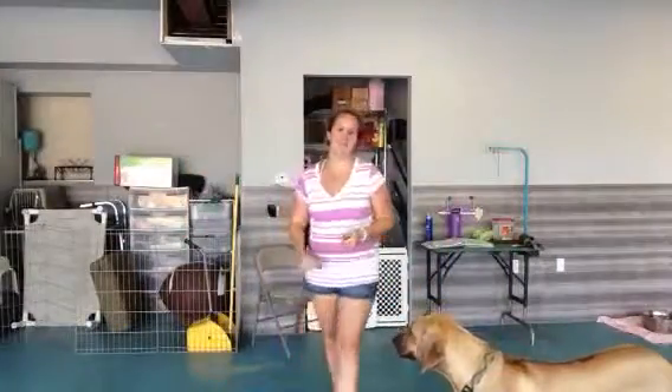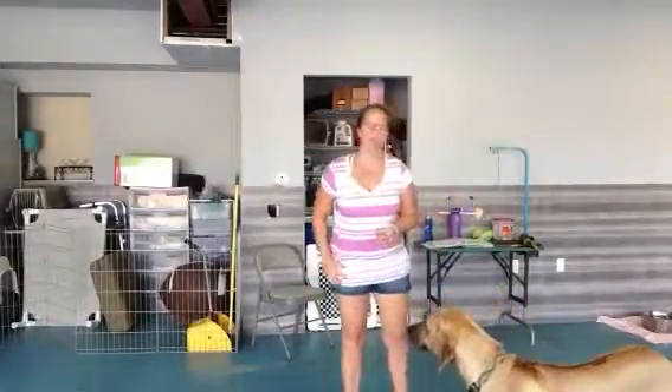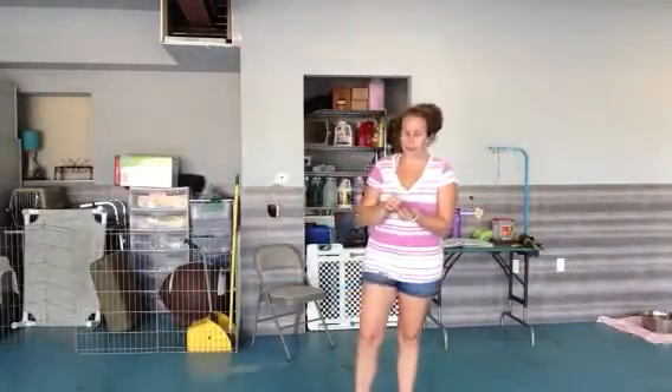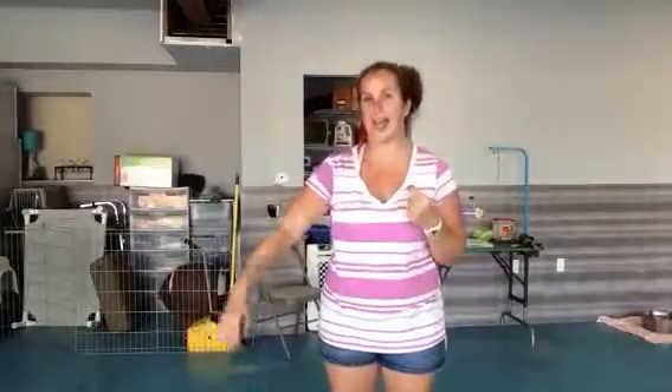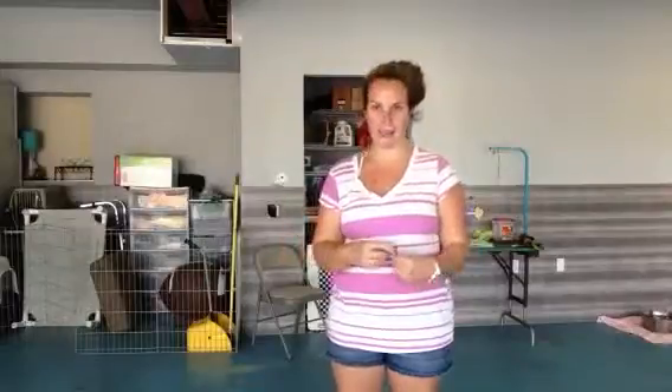Hi! Stephanie here and I have Miss Bonnie with me. Today we are going to work on our wait and then we are also going to practice our come when called. So remember with our wait, we want to get her to sit in her position, use our hands, draw her invisible line. We're telling her that she can't cross that line until we give her permission, which is when we call her name and have her come to us.